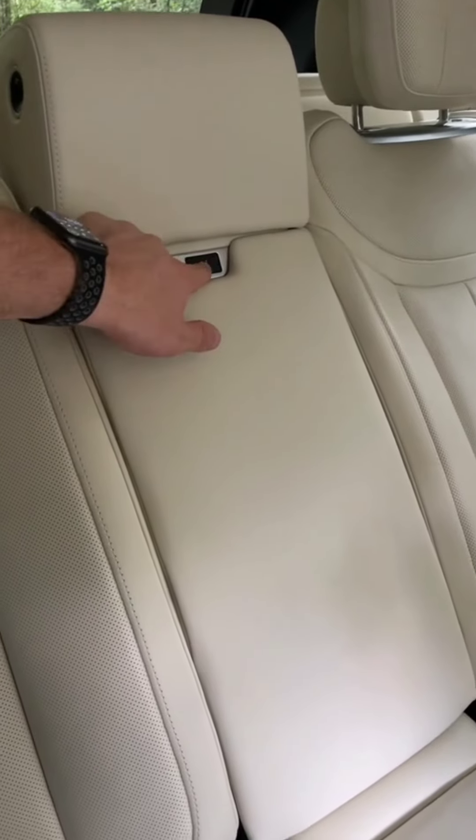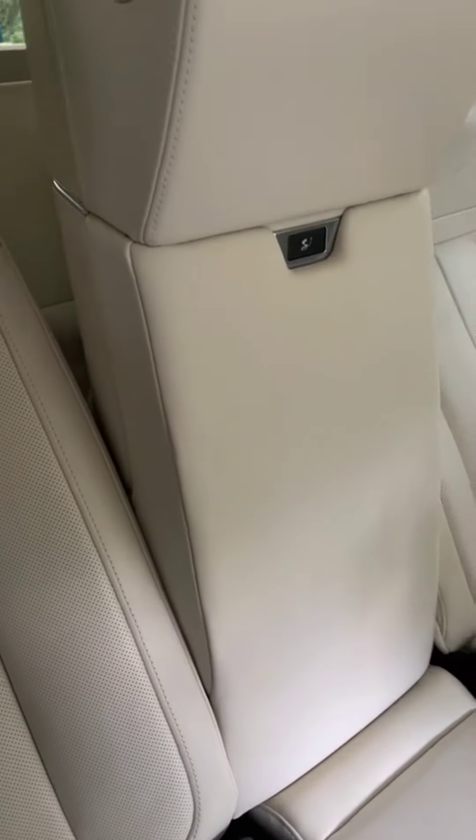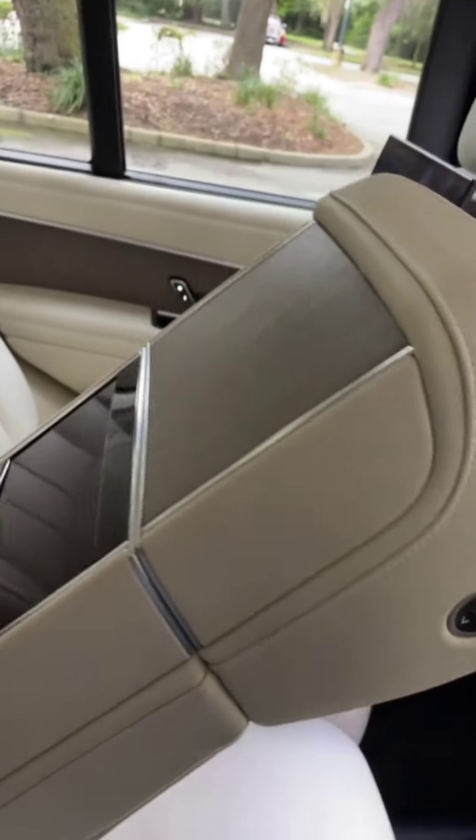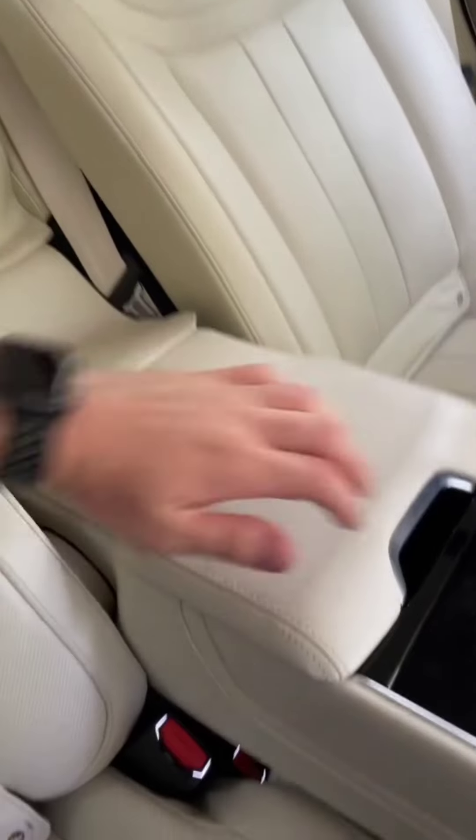Now here's where stuff gets crazy. If I push this button, the center armrest is going to fold down via power. This is the only way to drop it down — it does not go down manually.